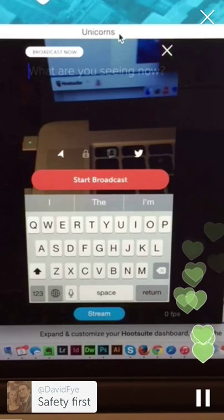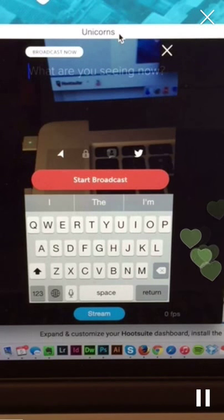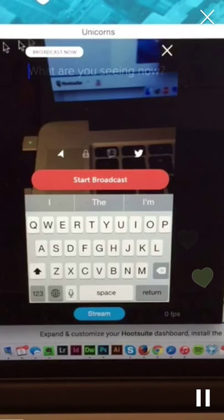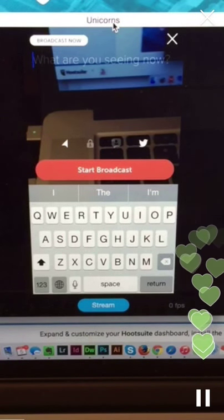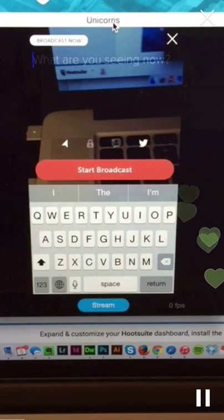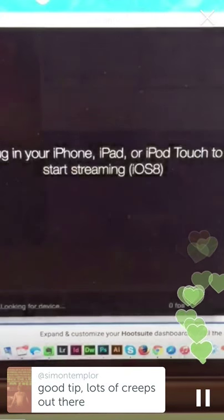Safety is first and you have to be careful. I'm having a couple of technical difficulties with the software I'm using — it's called Reflector — to show you the screen. It's not updating the way it's supposed to. Let me close this down and reopen it real quick.